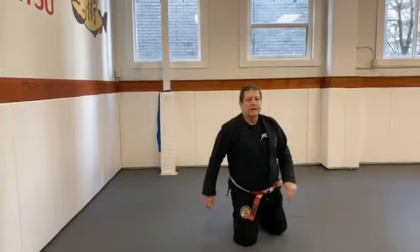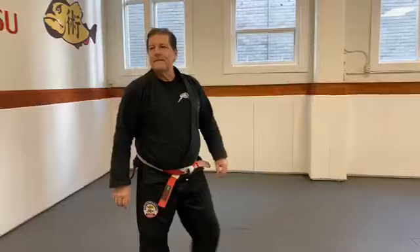Gene says thank you, Marcus. You're welcome. Next question is from Troy Shear: your favorite knee on belly defense.